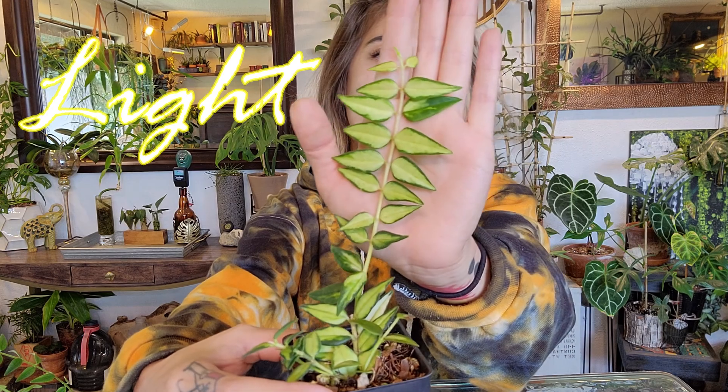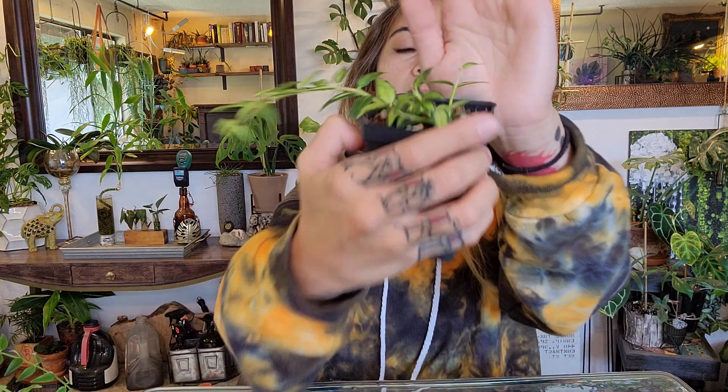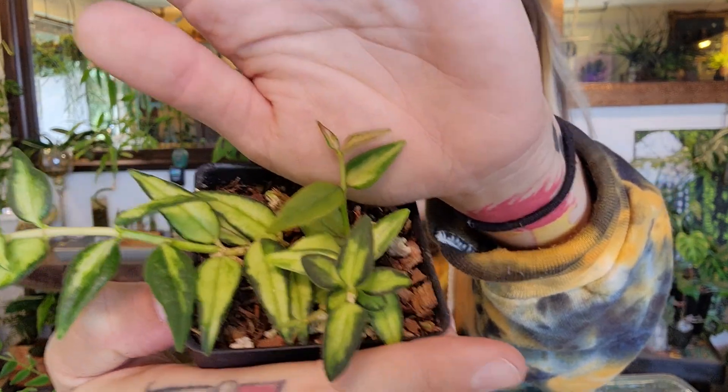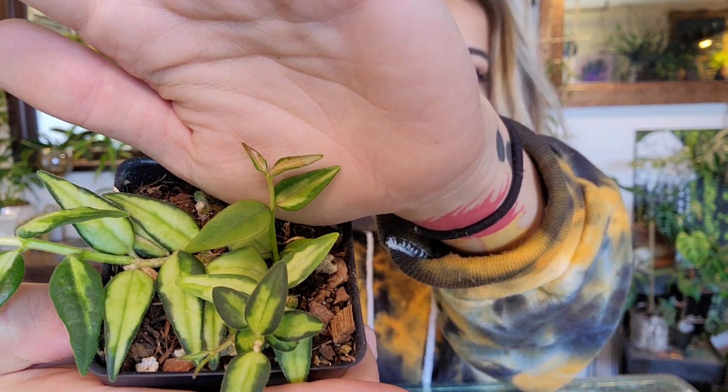This plant grows quickly and is really easy to propagate. The light requirement for the variegated Louise Boyce is that it really likes bright and direct light. The more light you give this plant, the more sun-stressed it gets and develops a pink-reddish color.